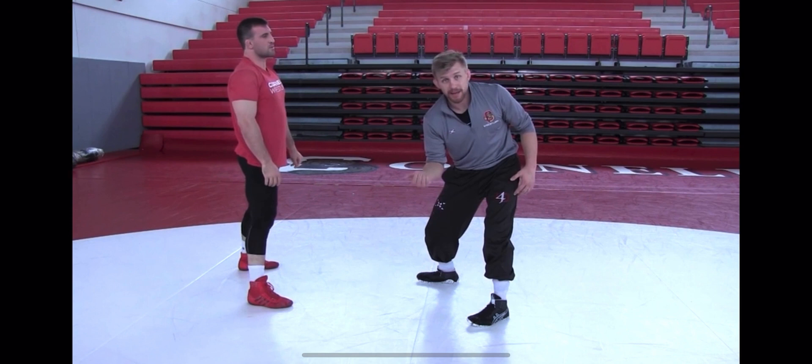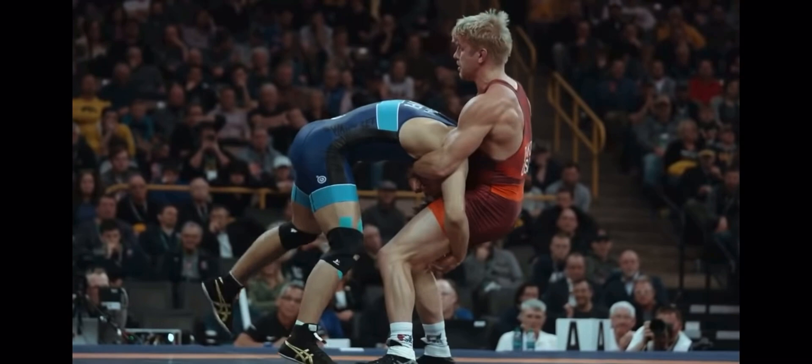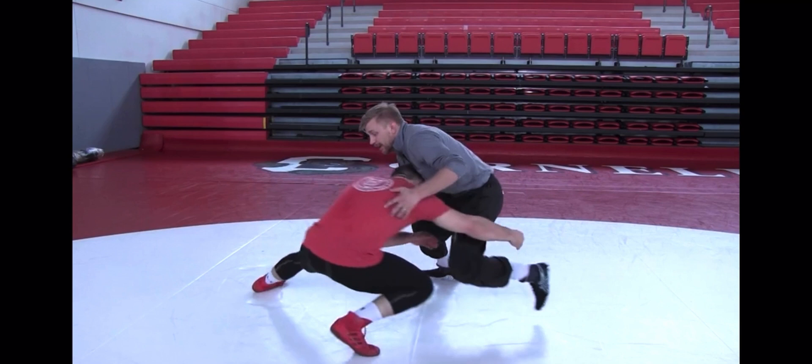Kyle Dake is primarily known for his almost unstoppable defense, often turning his opponent's offense into his own points via chest wrap or go-behind. Today however we're going to be looking at something he does offensively, and some different contexts in which he uses it — specifically the snatch single.